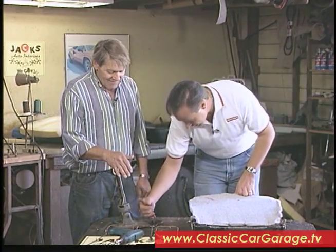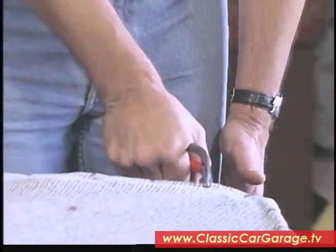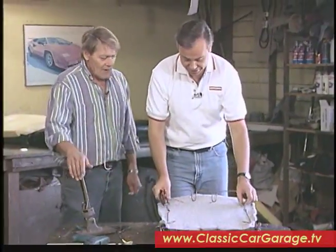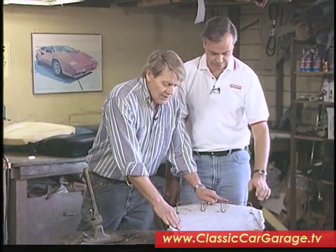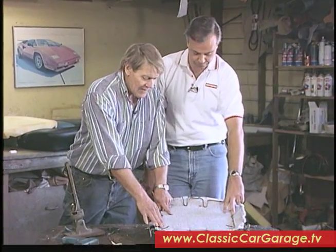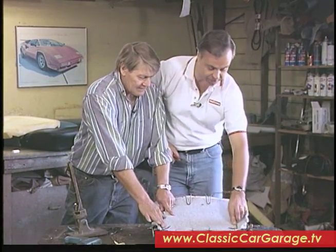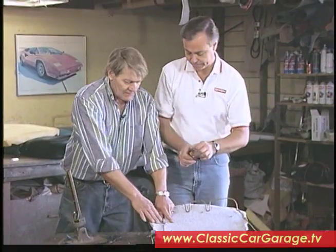You just reach in there, grab yourself a hog ring, hold it just like that. You put it on there and then just squeeze — left hand's out of the way and you should be in pretty good shape. Now that that's done, we have this piece of wire that we were told to save. We're going to put this back on here, and then we'll start hog-ringing it back here and then work our way forward.